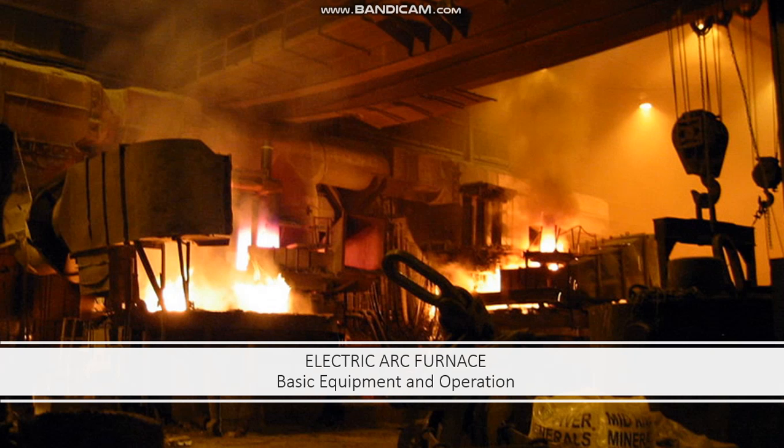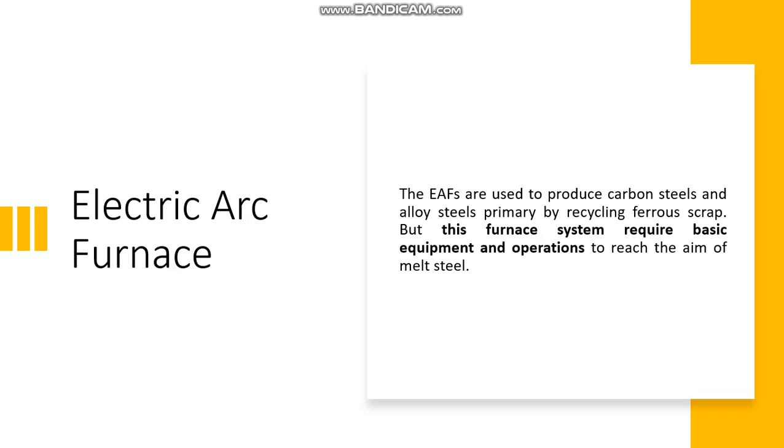Hello, my name is Giacomo Lubisutti from the University of Udine and today I will talk about the basic equipment and operation in electric arc furnace. The EAFs are used to produce carbon steels and alloy steels primarily by recycling ferro-scrap, using electricity to melt the steel through the graphite electrode. But this furnace system requires basic equipment and operation to reach the aim of melt steel.